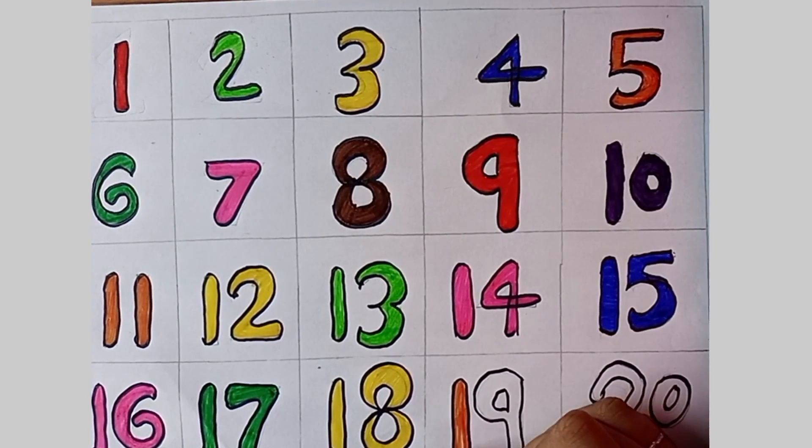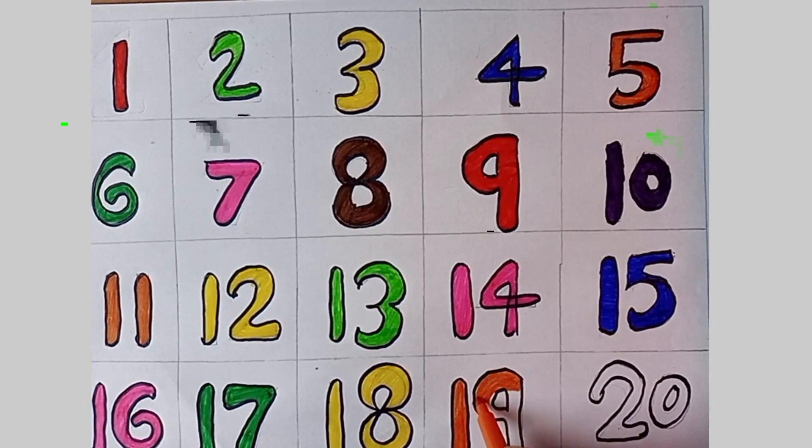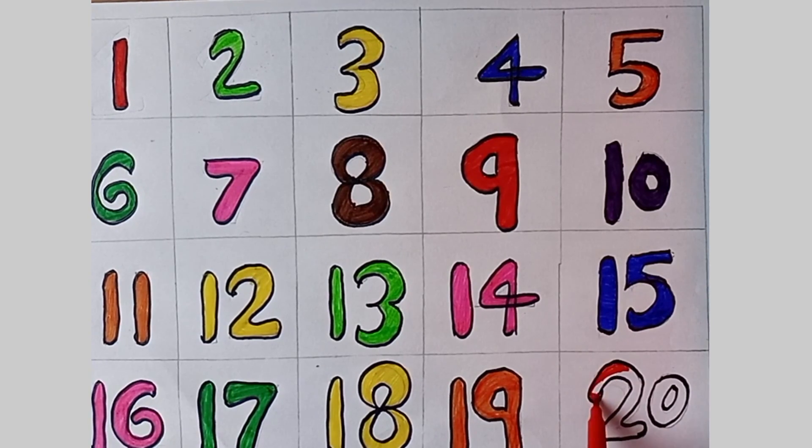Now we can count to ten! Let's start counting again. One, two, three, four, five, six, seven, eight, nine and ten.